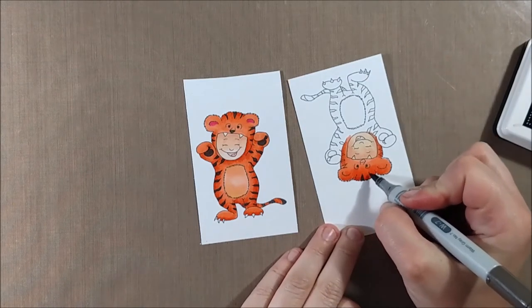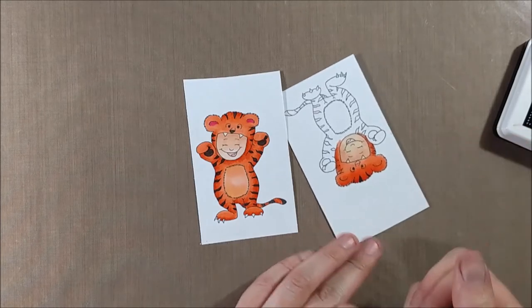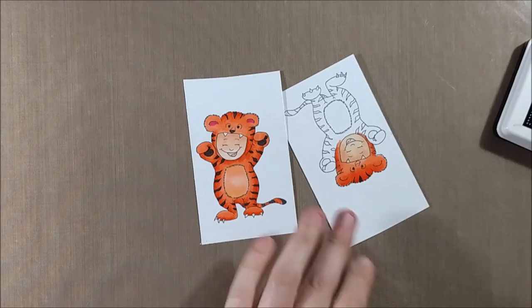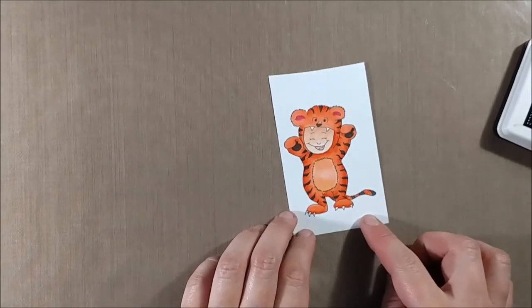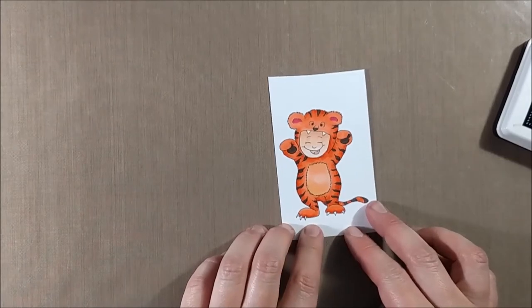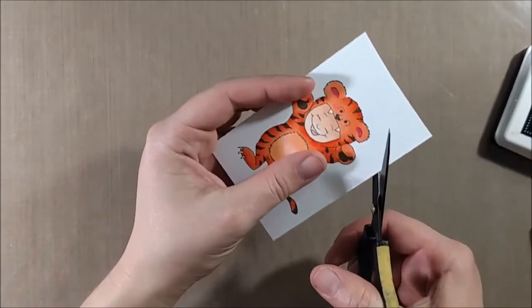I'm able to layer the W7 right over the orange as I mentioned. Instead of using a true black I went with the W7 because I like that it's just a touch warmer and it worked out well with the warm orange tone of the tiger. Then I'm going to fussy cut this out.